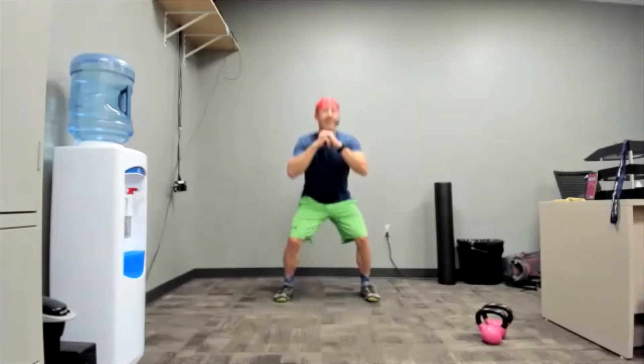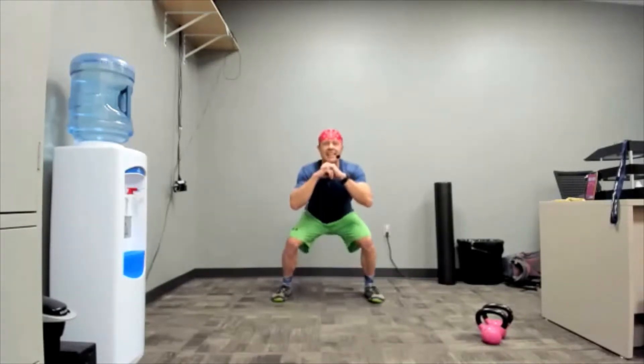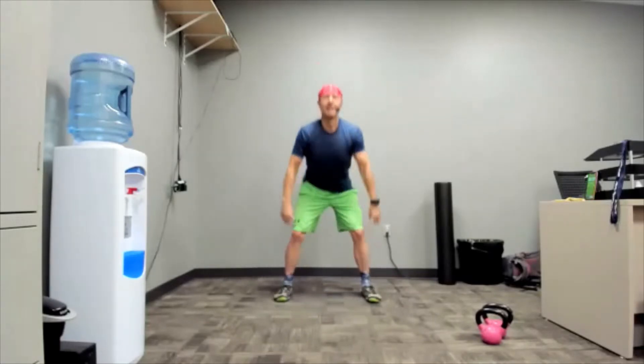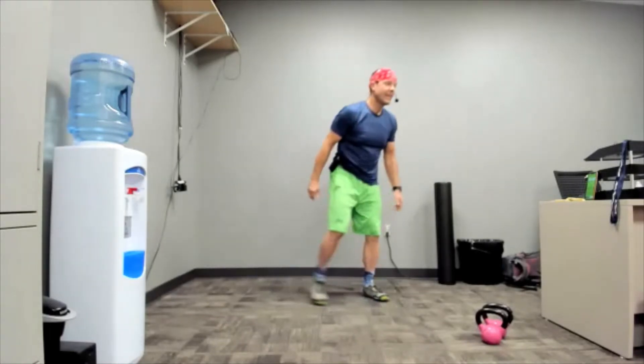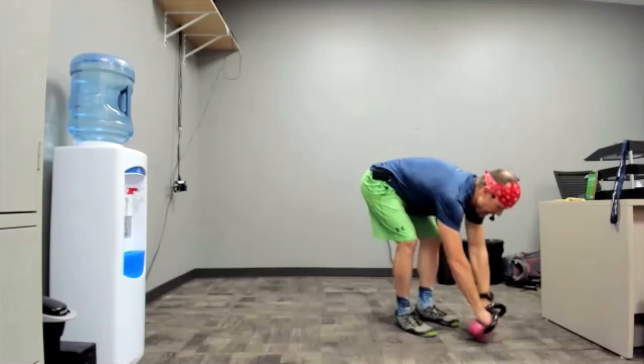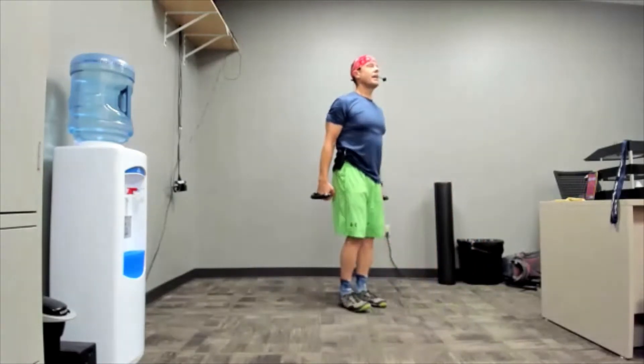Five, three, two, one, rest! Oh my goodness. Big breath — grab the weights, bicep curls in three, two, one, here we go.